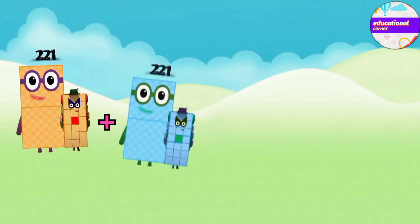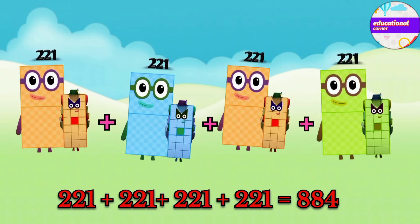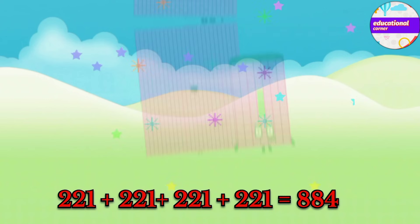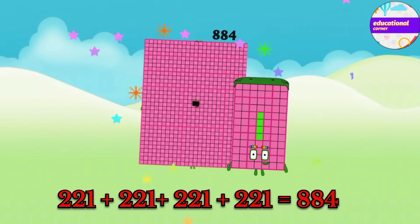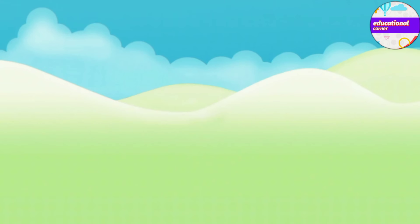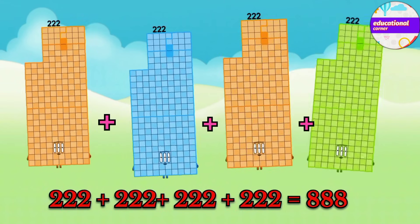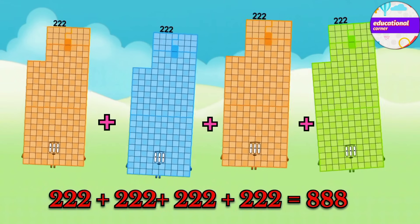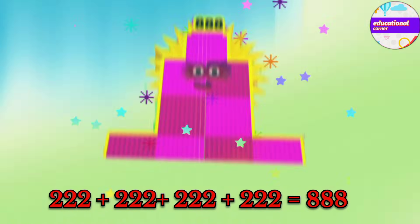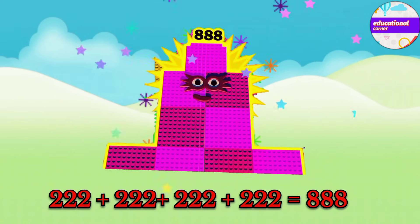221 plus 221 plus 221 plus 221 equals 884. 222 plus 222 plus 222 plus 222 equals 888.